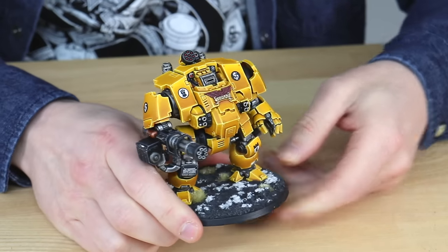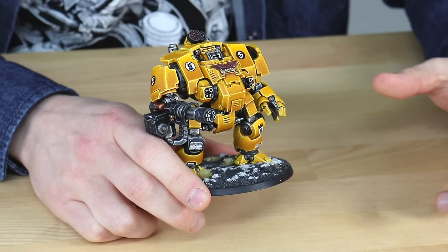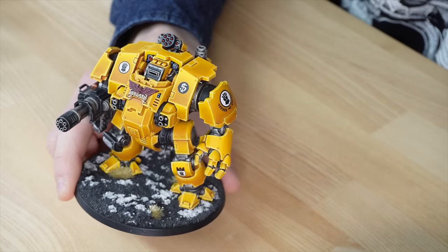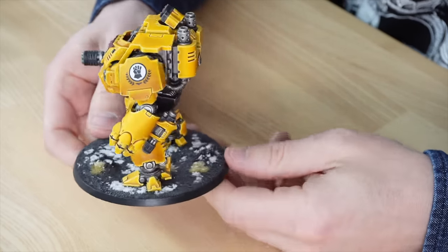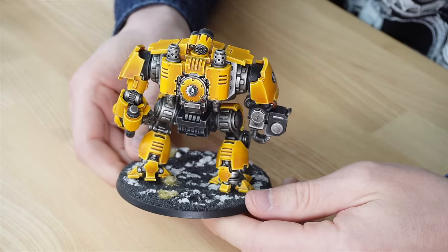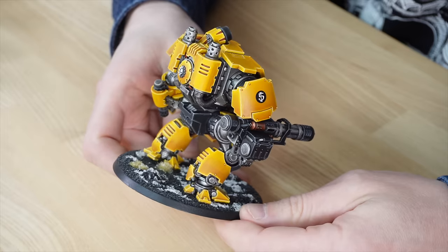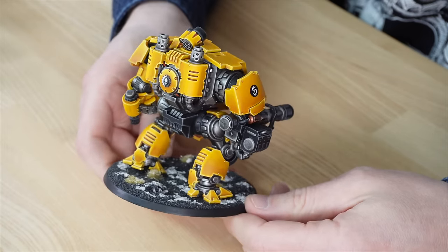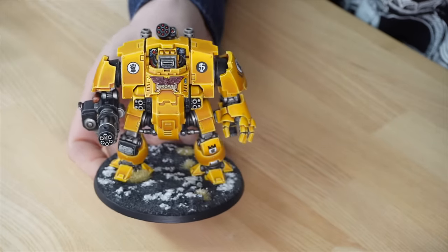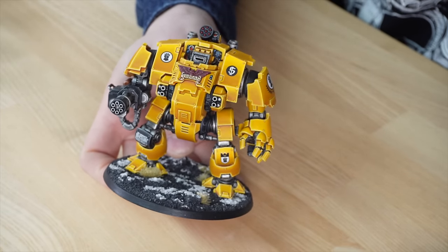One of my favourite parts of it is just the real care and attention when it comes to all the little individual details. You've got the missiles in the rocket pod just on top of the sarcophagus, and as we move it around, you'll see attention on all the edges — multiple stages of highlighting across every single aspect of the miniature. Every single edge has got loads of different variant tones right up to the bright point, and a really super clean, sharp finish across every aspect of detail. That's this awesome Redemptor from the army.